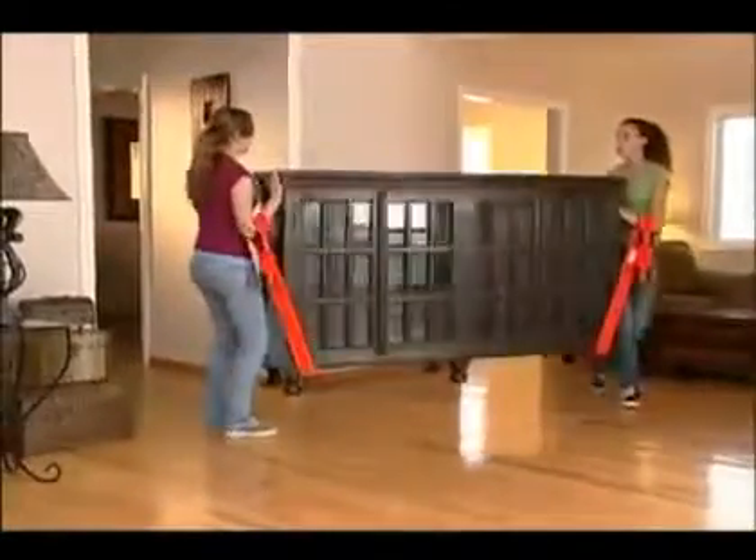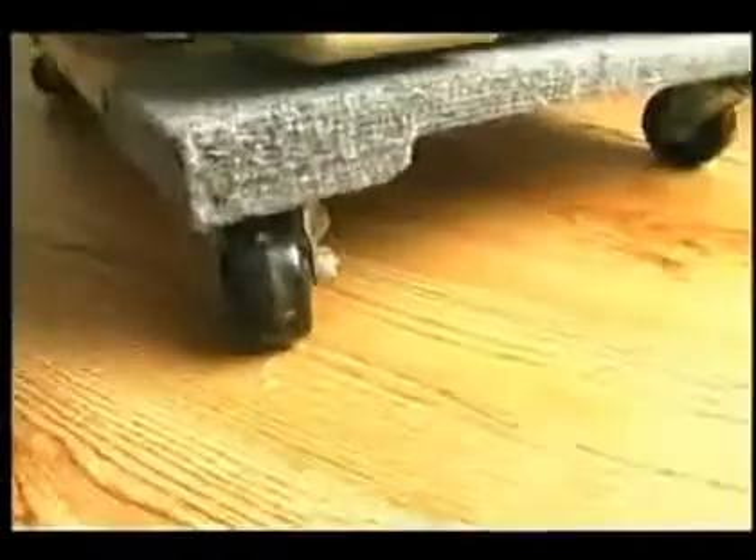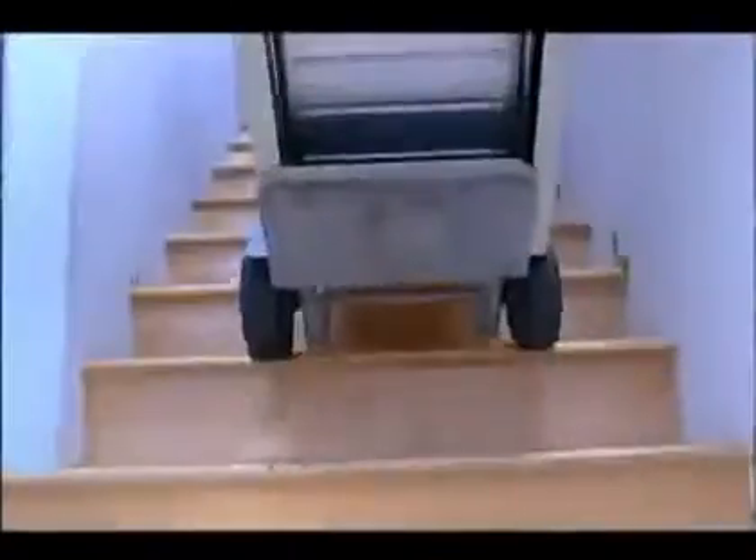Look at how well these lifting straps work for carrying furniture, appliances, and mattresses. Dollies can damage floors, hand trucks beat upstairs and don't tug. Mattresses get ruined.